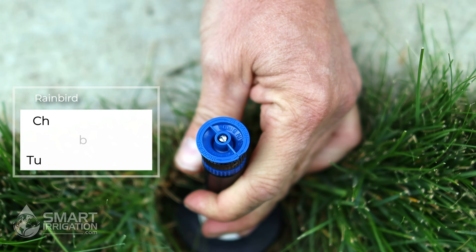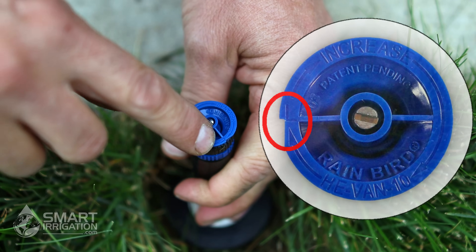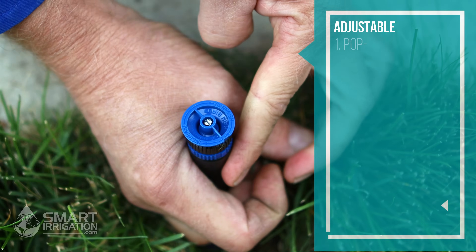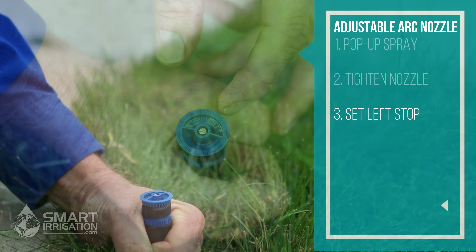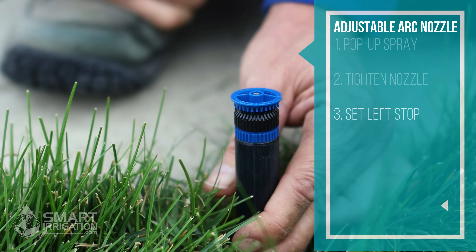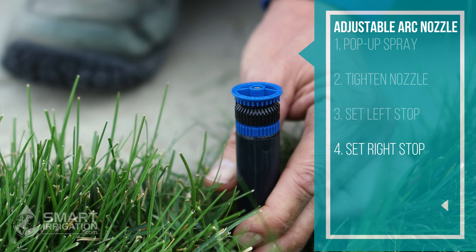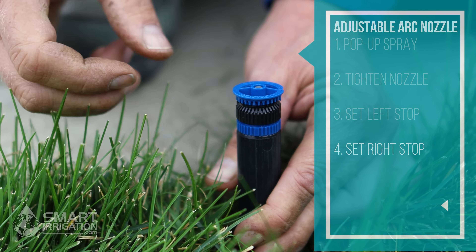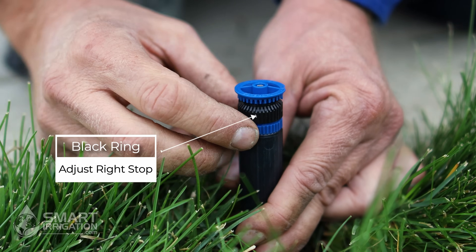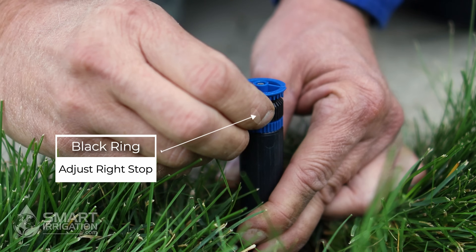Rain Bird adjustable spray nozzles are left stop. That means you want to set the left stop first — the direction it shoots to the left. You can tell by the notch where it's going to start shooting to the left. Turn the stem and ratchet it over so the notch is pointed in the direction you want it to shoot to the left. Now that we've set the left stop, we want to set the right stop — the direction that the water shoots to the far right on the spray head. The easiest way to do that, because there are not clear markings on the Rain Bird adjustable, is to do that when the water is actually running. We will be turning the black collar to adjust it in the direction of the right stop.